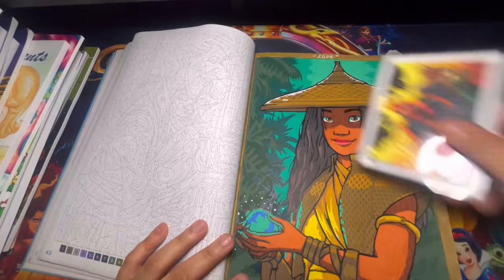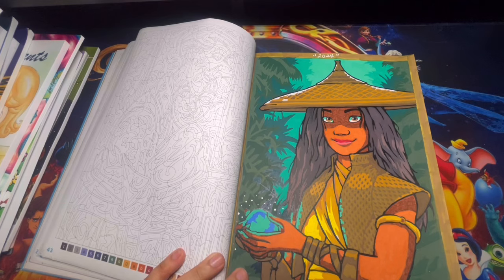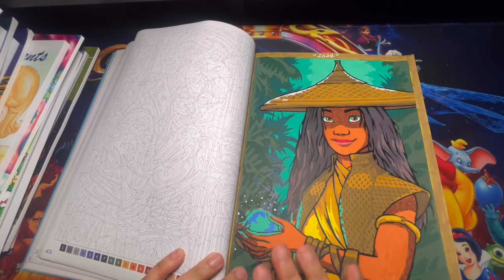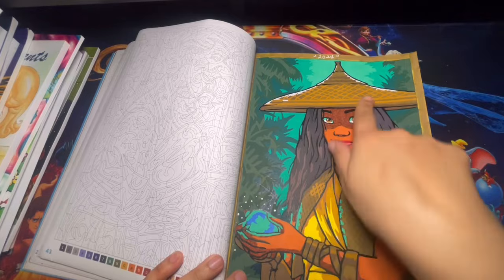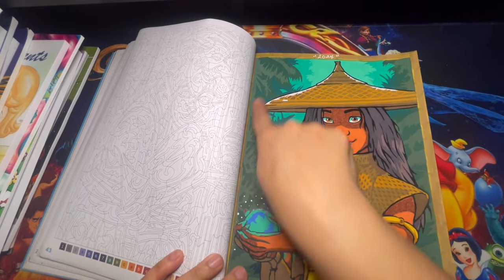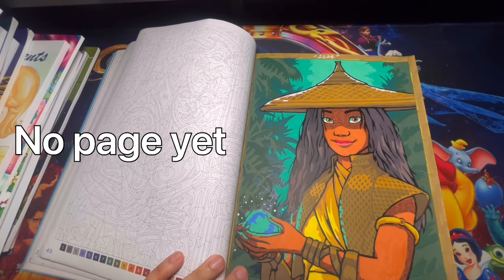This next one also had a lot of details and took me about two days — I didn't work on it back to back. I took breaks, especially for the small areas like the hat and all the background. It turned out okay. Let me show you guys Kate Colors' page.